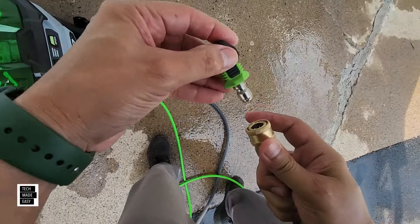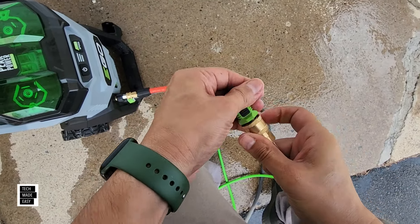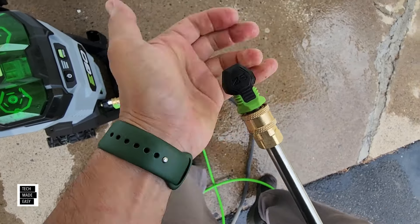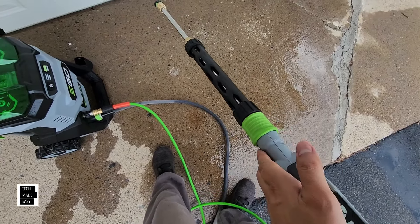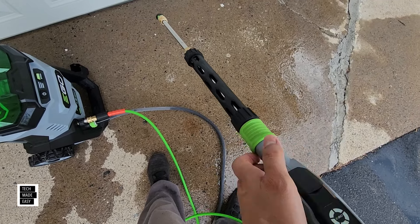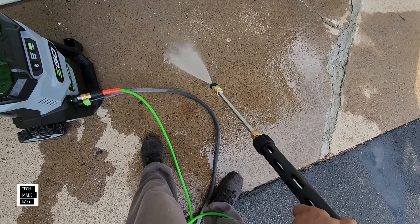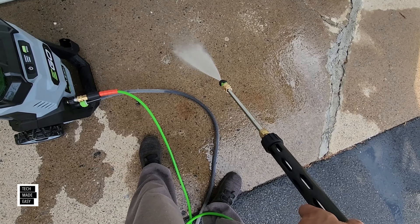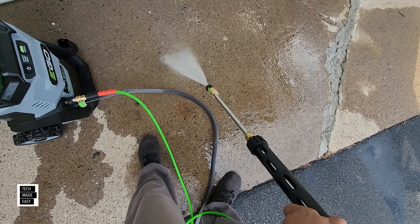Let's take the 25 degree. Pull it all the way and make sure it's locked in. Now we're on 25. Let's put it on low... okay, this is on low... medium... high.